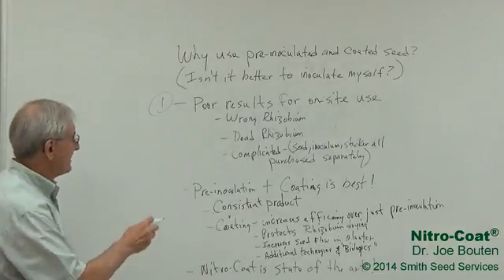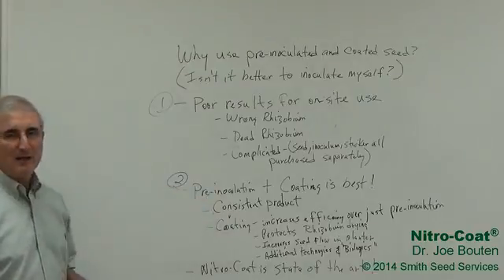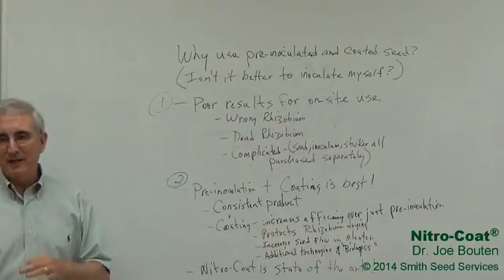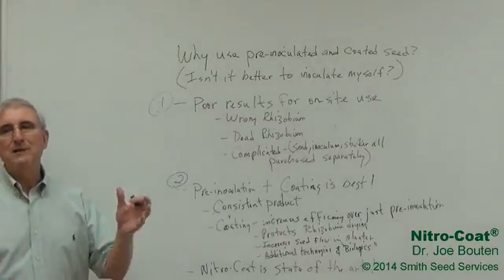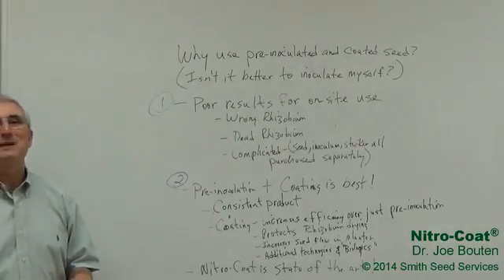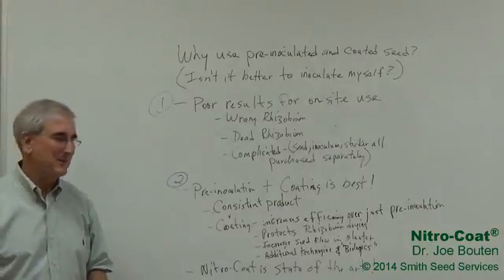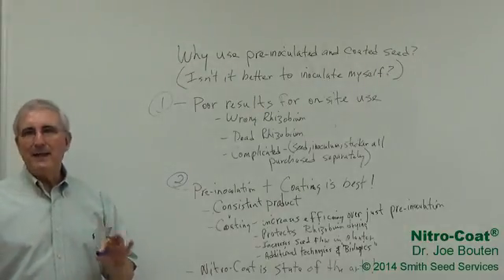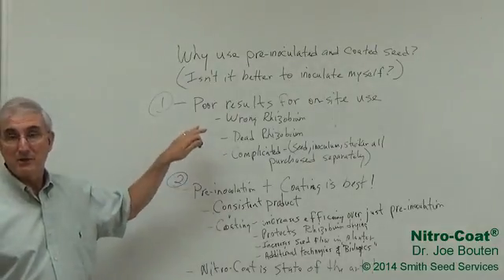So as we move to the second way to do it — because of these problems — the second one was just pre-inoculation. The seed companies said, let us do the inoculation for you. We'll get good strains; we can at least overcome the problem of wrong strains. We can make sure that when we do an alfalfa seed bag, it actually has alfalfa rhizobium. And that did help — that helped a lot. It was a lot better, and the farmers really do like it better than just doing it themselves.